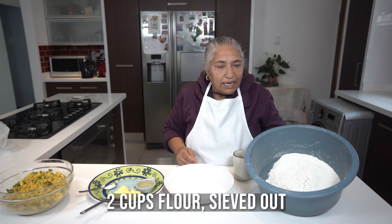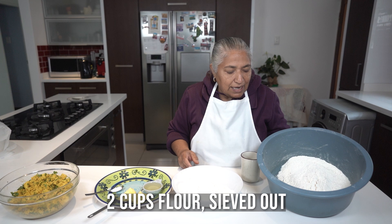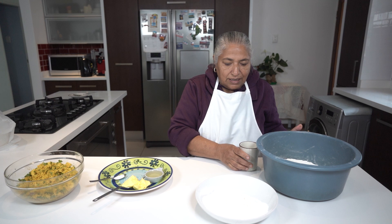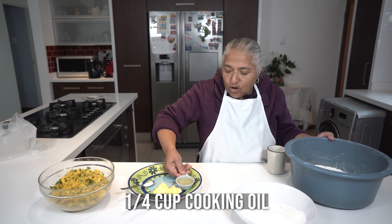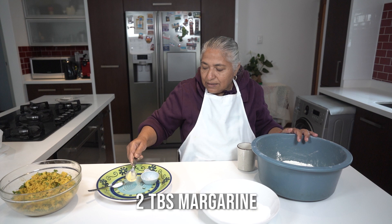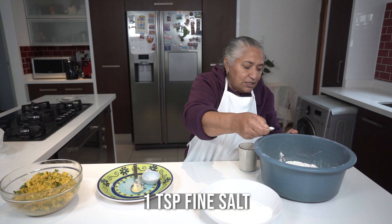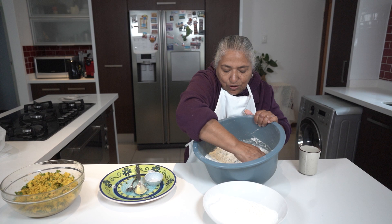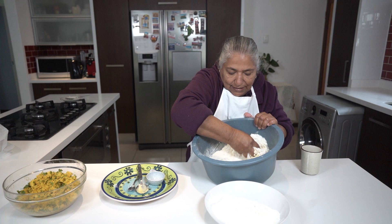For making my roti dough, I have two cups of flour, sifted out. I have a quarter cup of cooking oil and two tablespoons of all-purpose margarine to add to my dough, and a teaspoon of fine salt. I'm going to mix it all till it comes together like a bread dough.